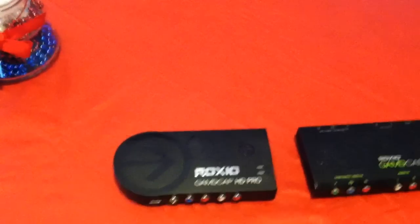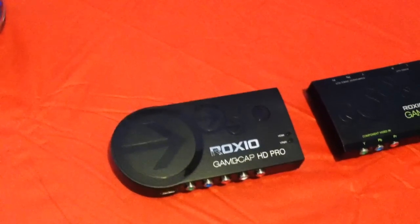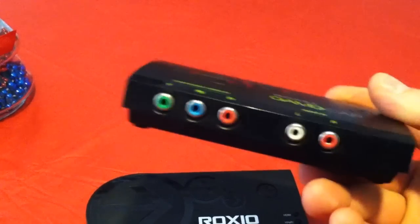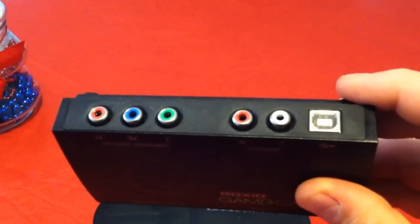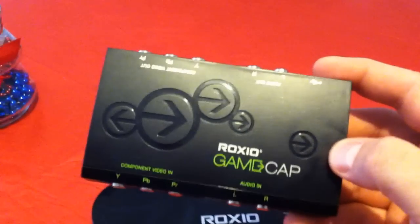But this is the new one — the HD Pro. Now what makes this one different? On your normal Roxio Game Cap, it is component cable in, component cable out, with a little USB connector that connects to your computer, which you capture on the computer.